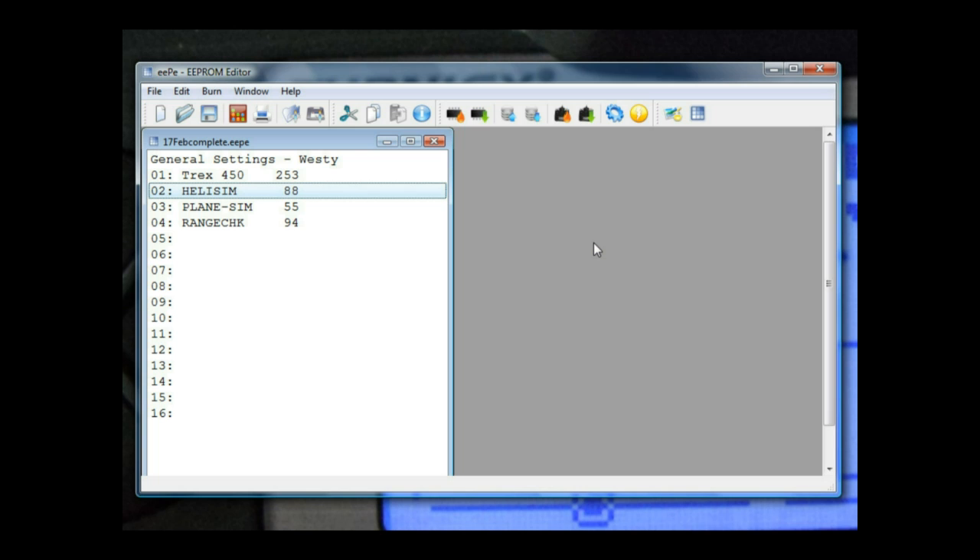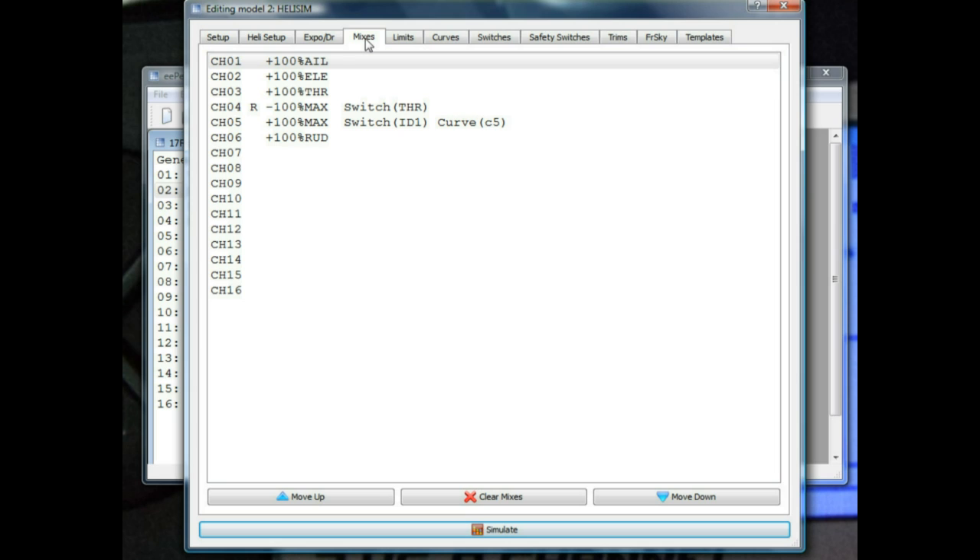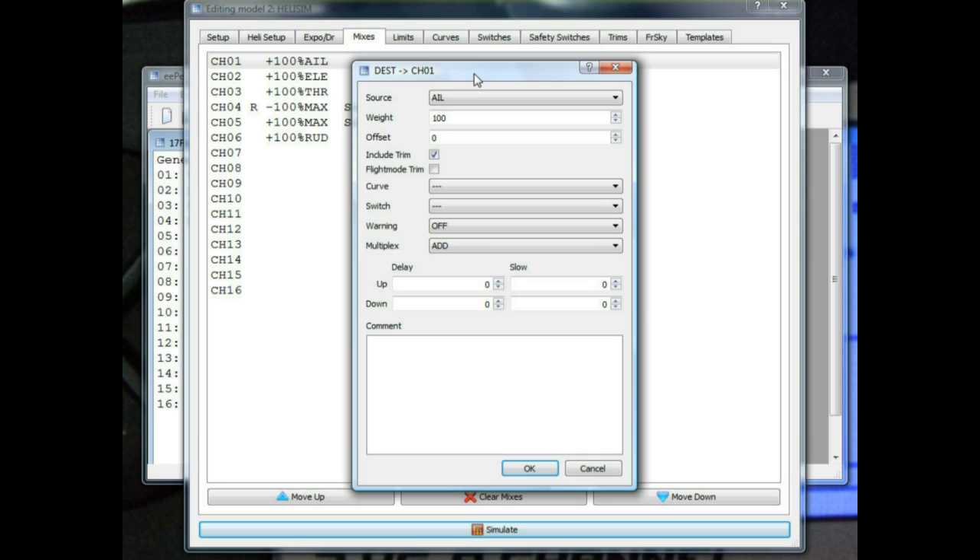Create yourself a Helisim model and once you've renamed it to Helisim, click on Mixes. You want to set up your six channels just like this. Channel one, channel two, channel three, channel four, channel five, and channel six — each configured as shown.